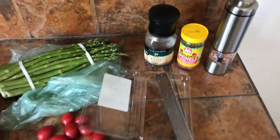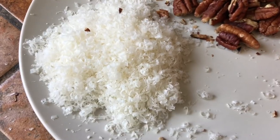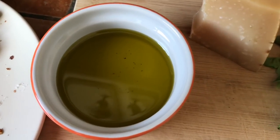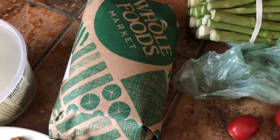Gather your ingredients: fresh mozzarella, quarter cup pecans, quarter cup freshly grated Parmesan cheese, one clove of garlic, quarter cup olive oil, about one cup basil, some grape tomatoes, asparagus, and chicken breasts.